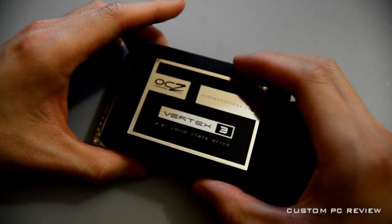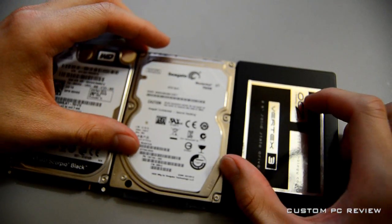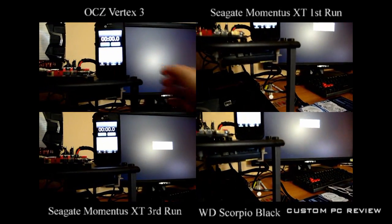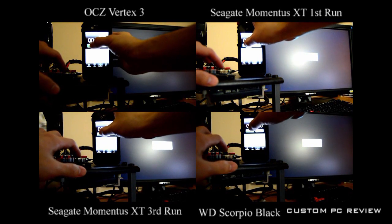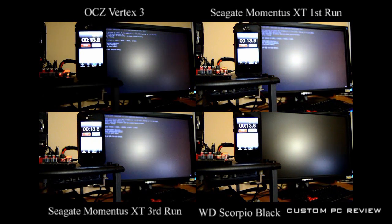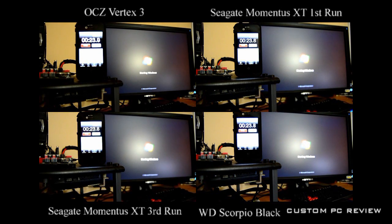We're going to compare all three in a boot test. For the purposes of this test, I cloned the test bench drive — the Patriot Pyro SE 120 gigabyte — onto each of these drives. This ensures that each drive has an equal amount of data, and more importantly, the same data. I did my best to press the timer and the system power button at the same time. For the SSD and the traditional hard drive, I used the third boot. For the hybrid hard drive, I included both the first and third boot so you can see them clearly labeled.